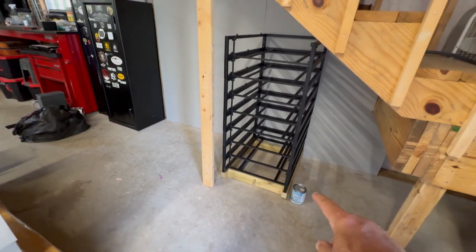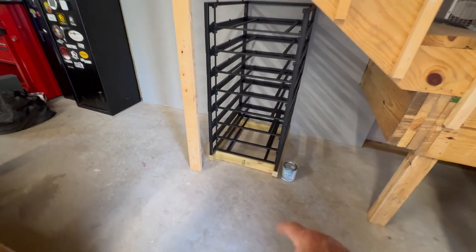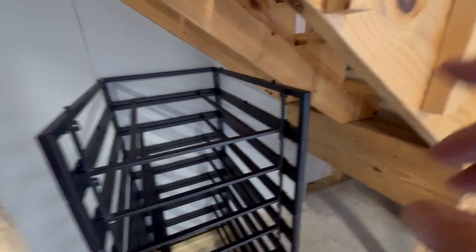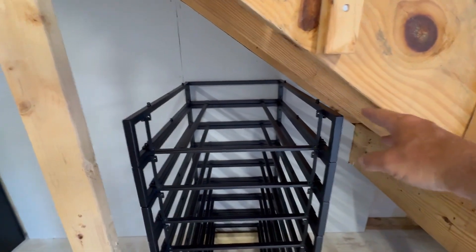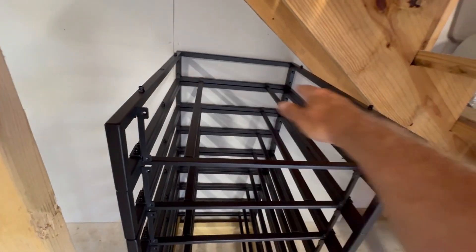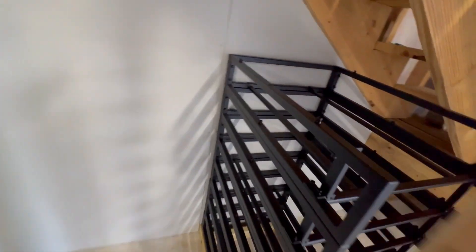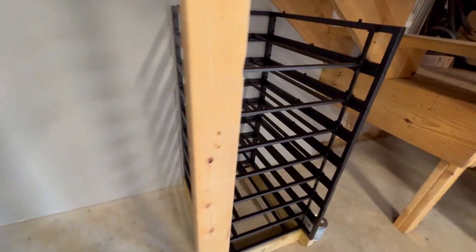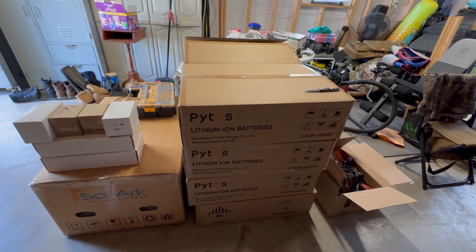I pre-built the rack in groups of four, then put a platform on the bottom using pressure-treated two-by-fours. Last time I used two-by-sixes, but here I have limited space above. I'll put a piece of plywood on top to make a shelf for storage, and then the Solar 15k goes here. Next step is to open all the batteries and slide them into the rack.